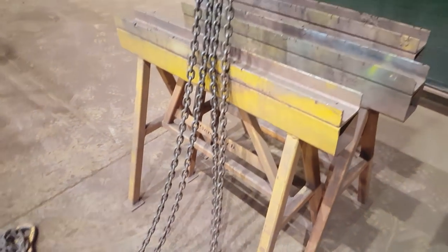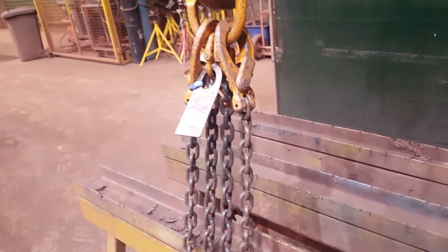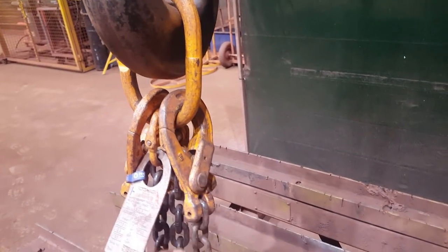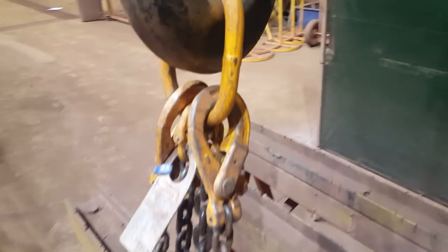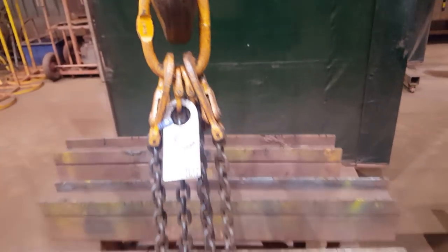Here's an example of backhooking the chains. Sometimes a crane driver will be like, 'hey man, can you backhook the chains?' and you're like, 'backhook?' Well, this is what it means. Be careful that you get the right hook with the right chain on the right side — you don't want those crossed over. So take your time, run your hand down, get the right chain, and back up to backhook it. That's backhooking chains.